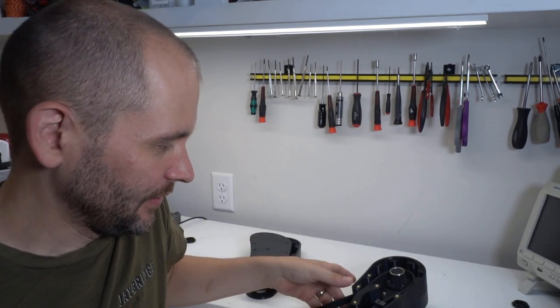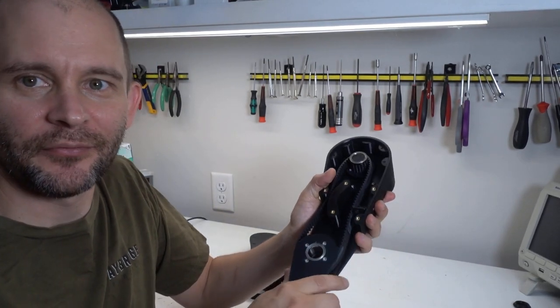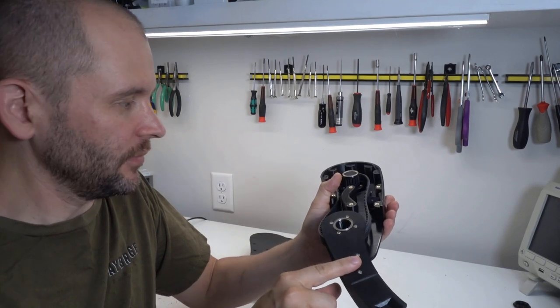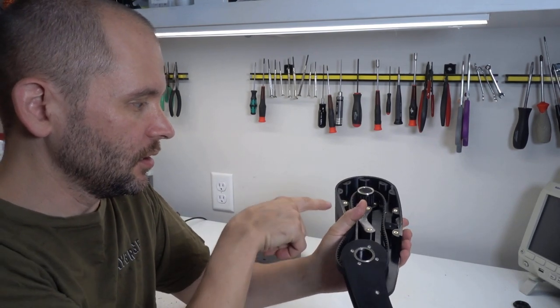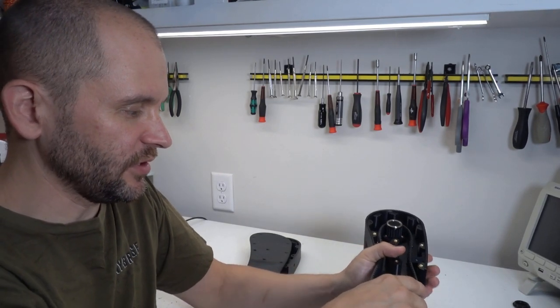Hi, Josh here, and we're back. Last time we partially assembled a leg and ran into a number of difficulties, mostly with the upper leg and its cap and the length of the screws required to fit everything together, as well as the overall tension.